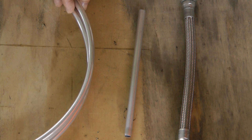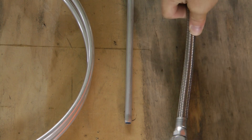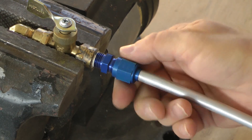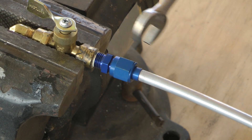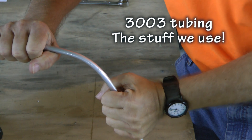Each type of material requires a different torque value, because we are compressing the material in the flare for a seal, and different materials have different strengths. For aluminum tubing, the two choices are 5052 tubing — used in certified aircraft, very rigid and hard to bend without a tool — and 3003 aluminum tubing, which is much softer, easy to form with your hands, and is the type commonly supplied in experimental aircraft kits by the manufacturer.